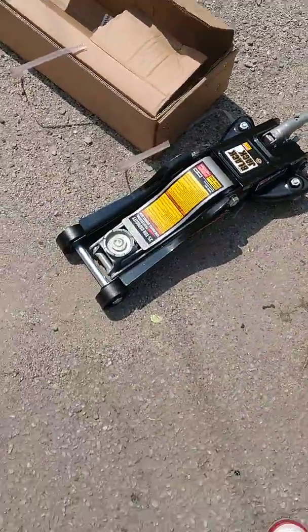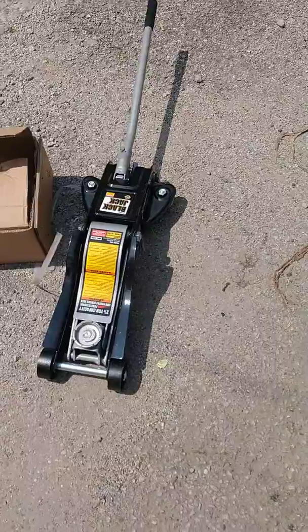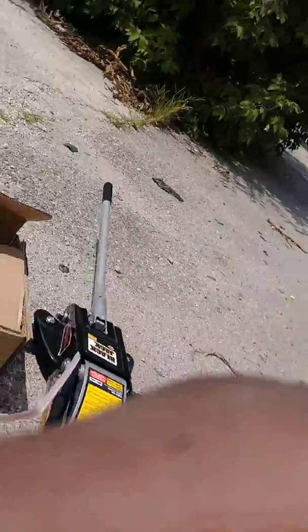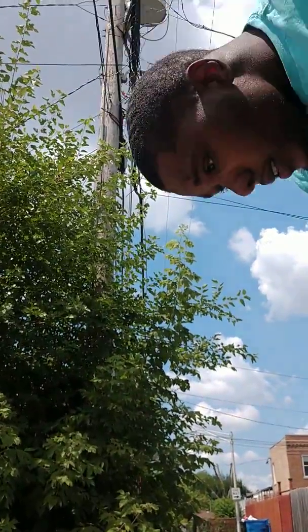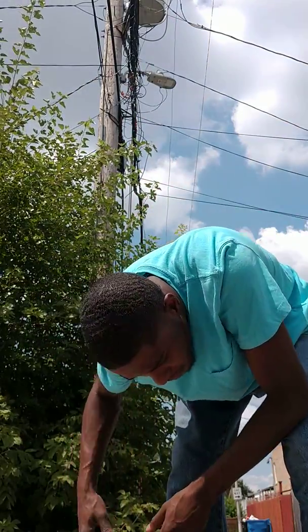That's what it look like. Ain't the exact one I wanted, but hell, it's better than nothing. It ain't had no jack. It only cost me like 50 something bucks.